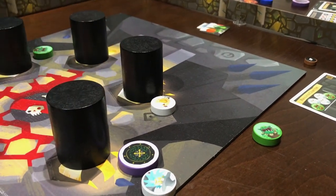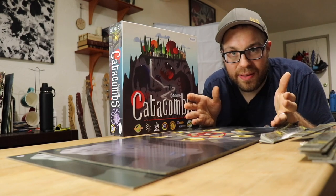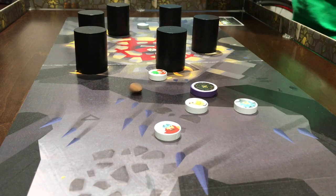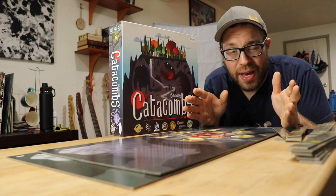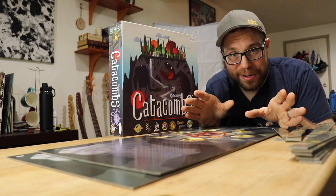I think that this gets you into the action faster without sacrificing any of the skill and dexterity goodness that you look forward to in Catacombs. The other big changes to the physical components are the wall system and the insert, which are very, very welcome changes.